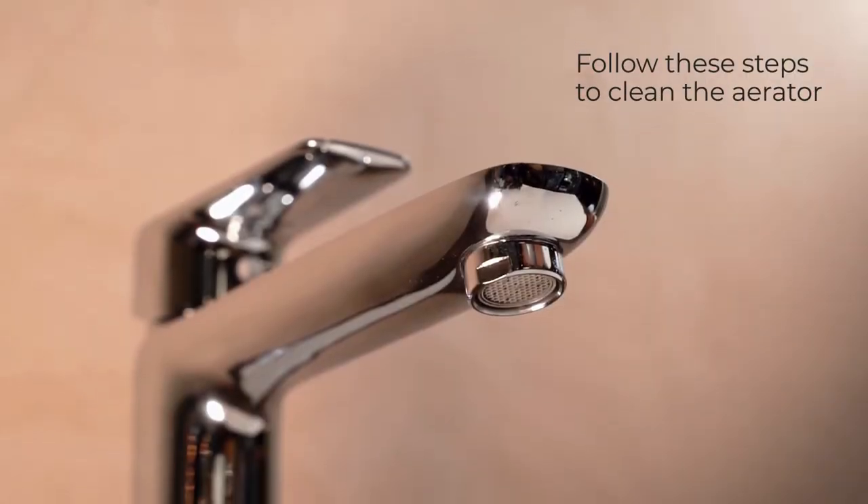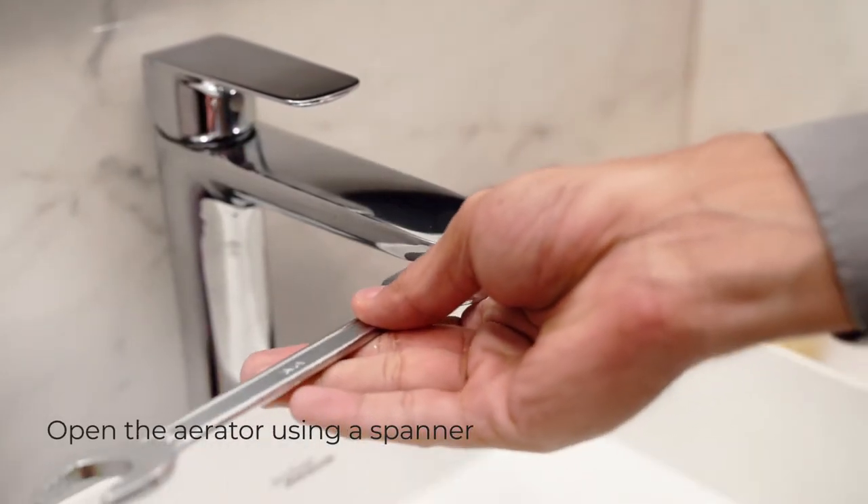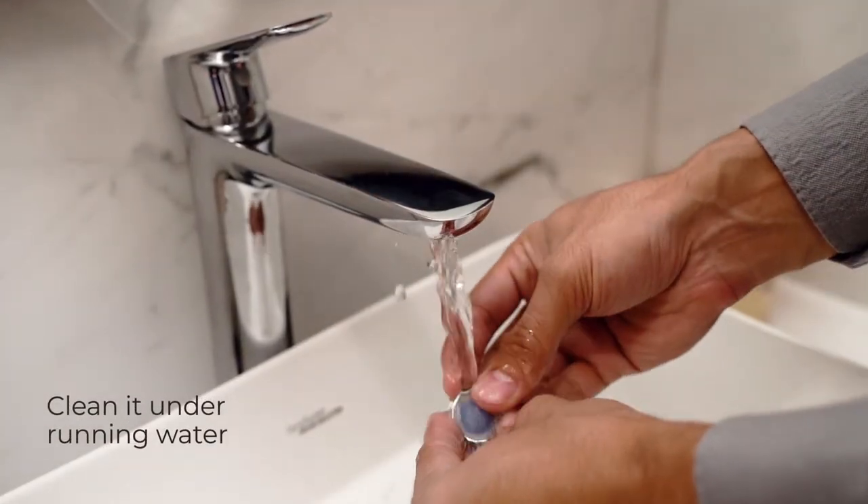Follow these steps to clean the aerator. Remove the aerator using a 22 mm spanner. Wash it clean with water and, in most cases, that will be enough.